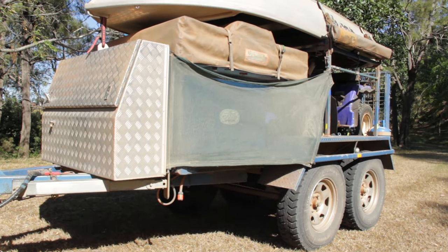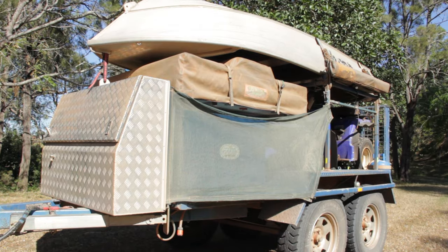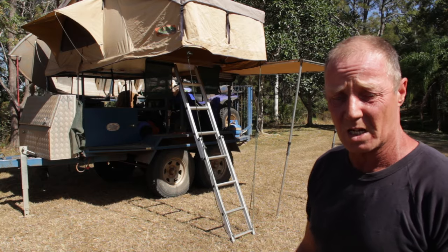It's all 5mm steel and 6mm steel. The floor is a 3mm checker plate. It's fairly tough and I put wings on the sides so if I brush up against a tree it's not going to wipe my guards off.